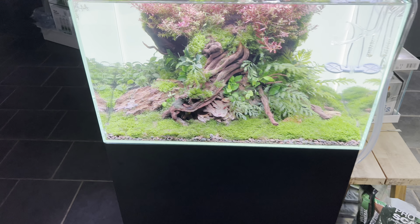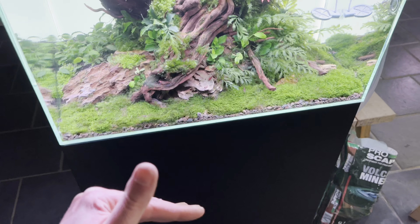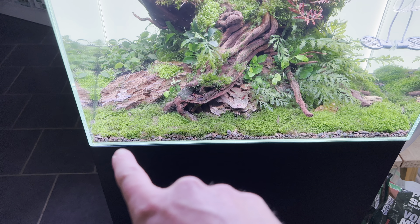Traditionally we would put down volcano mineral underneath soil as a bottom layer — a filtering layer good for bacteria, good for oxygen and water flow. But I've actually used it as a ground foreground layer of substrate with nothing on top.